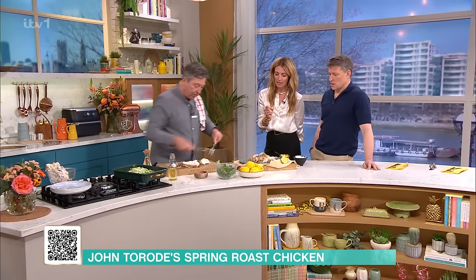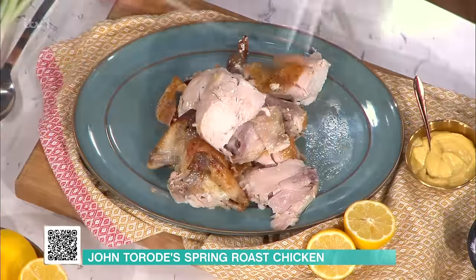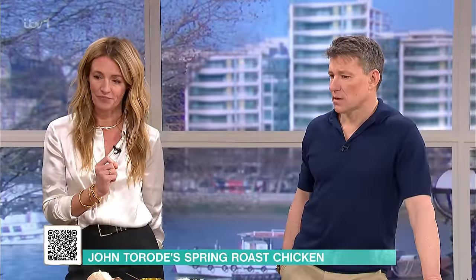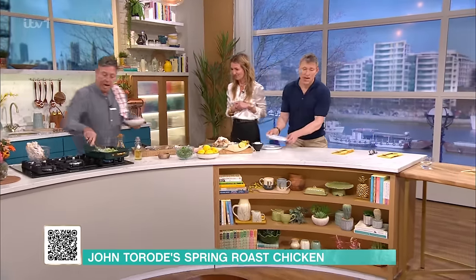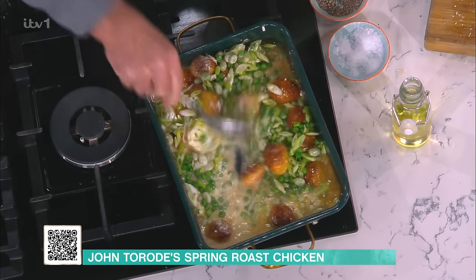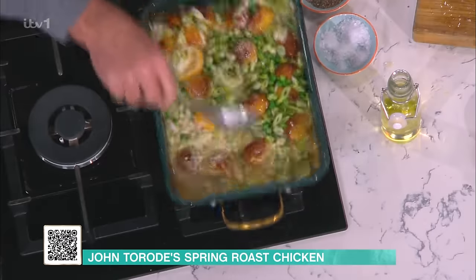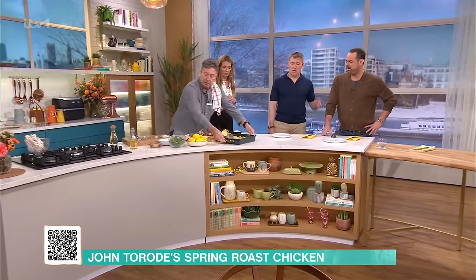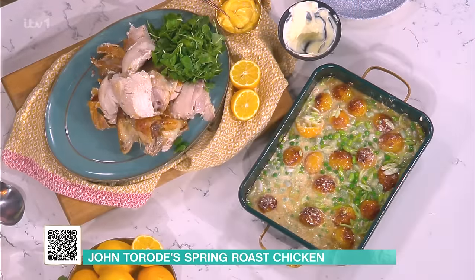That looks so juicy. Your chicken goes there - big chunks of chicken, you want a big chunk. Then take this lovely mixture of potatoes and the sauce we've got here. All you do is take that, put it together, add some watercress across the top, and you've got yourself chicken for everybody with a big spoonful of sauce.